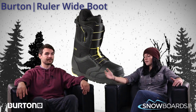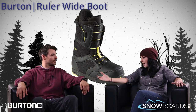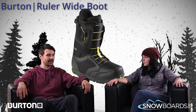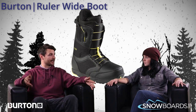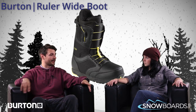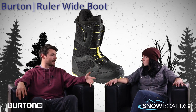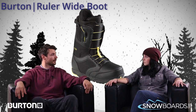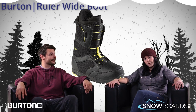So really it's kind of that next step for maybe the guy who's been on a Moto forever, looking for a little bit more performance and a little bit of added comfort. It's a great intermediate boot for that intermediate rider. And like you said, this boot being a wide is really going to alleviate that problem for a lot of people with wider feet — they can finally get a boot that fits them well, is very comfortable, and has the performance they're looking for. Make sure to check out the Ruler Wide on Snowboards.com, and thanks for watching The Morning Shred.